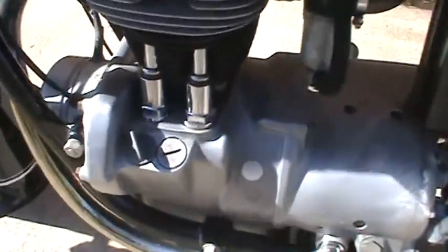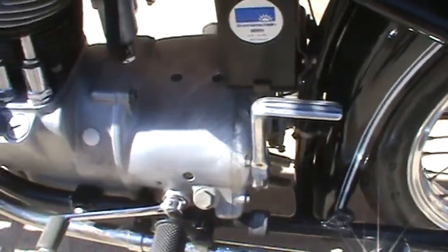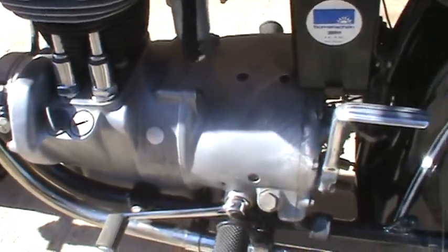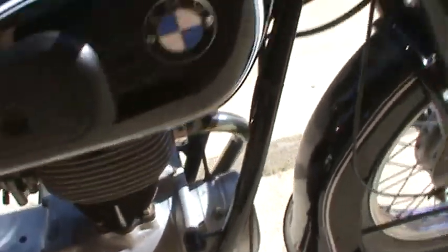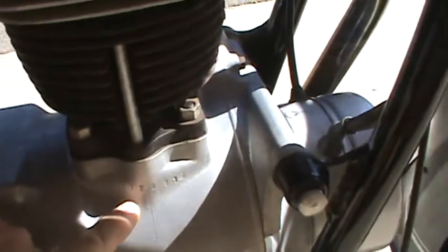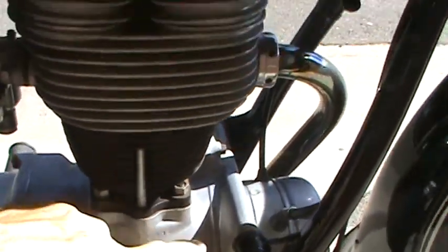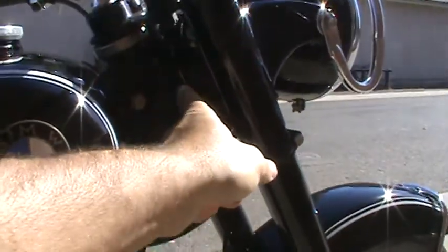The motor is correct to the bike. I wasn't clear on whether the numbers actually match at BMW, but it turns out it is numbers matching. Here we have engine number 313281, and that is also the number on the VIN tag.